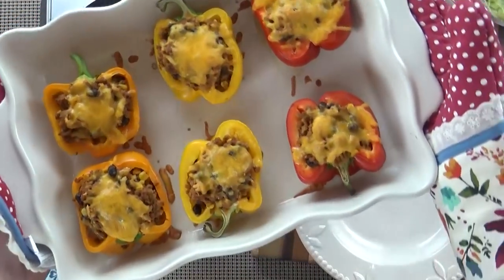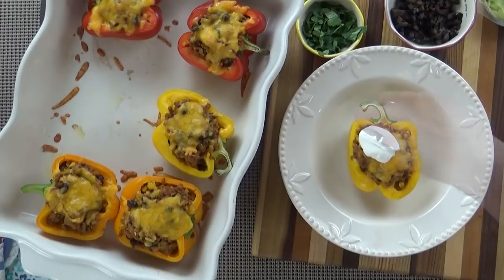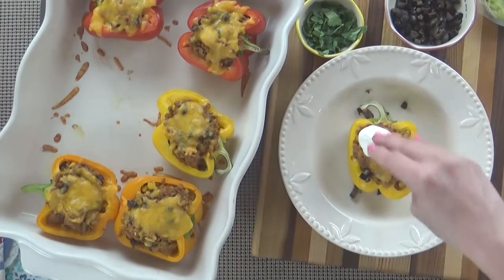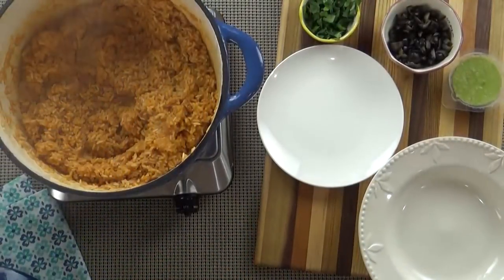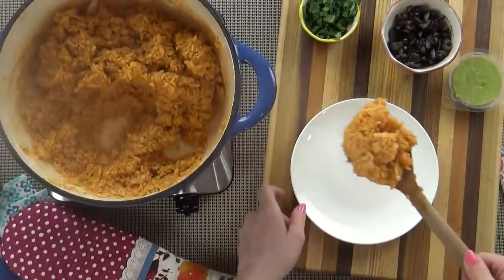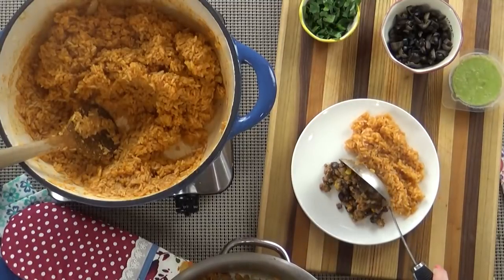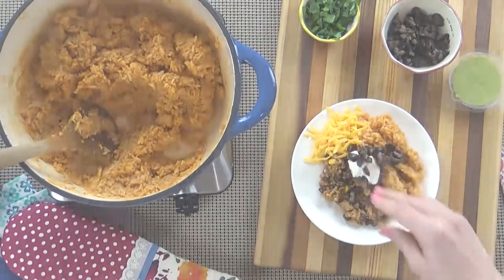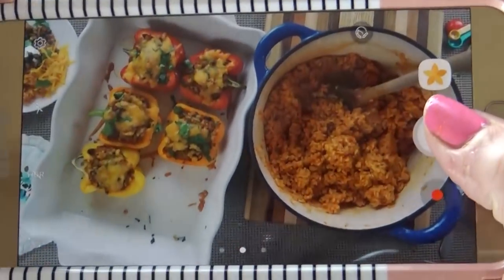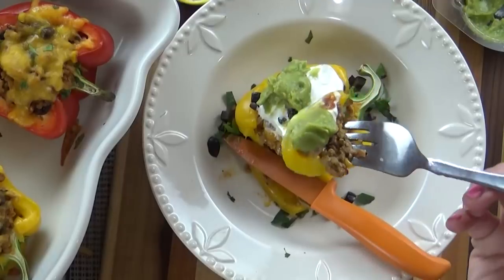And here they are — these smell so good! Of course you can go ahead and add your toppings. I hope you guys love these and there you have it.